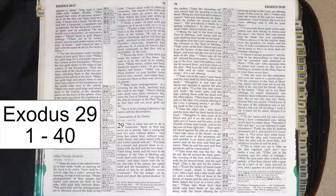Do for Aaron and his sons everything I have commanded you, taking seven days to ordain them. Sacrifice a bull each day as a sin offering to make atonement. Purify the altar by making atonement for it, and anoint it to consecrate it. For seven days make atonement for the altar and consecrate it.